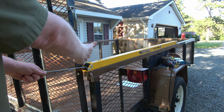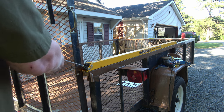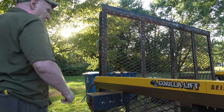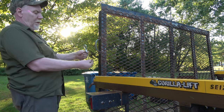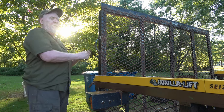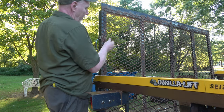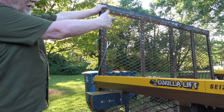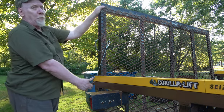Duplicate what we did on this side over there, then we'll do the adjustments. Next step — do a little clip, pull a little tension, hook it on. One on each side, now we're ready to pull the gate.